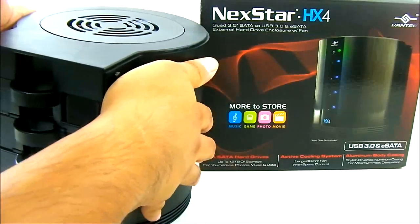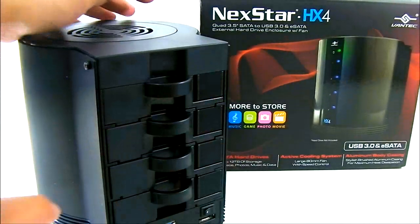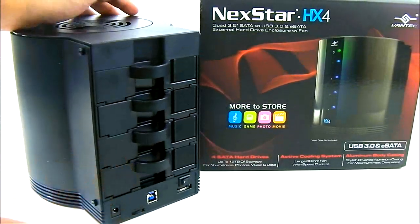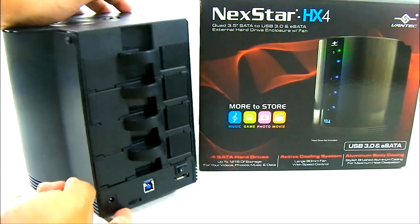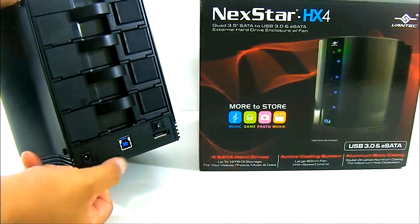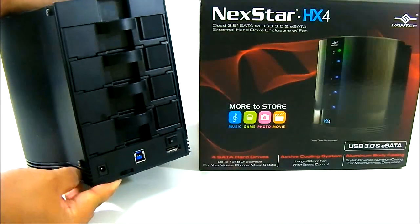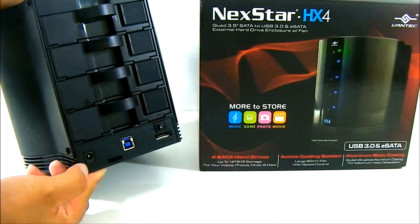For those concerned with noise, Vantec has included a switch at the rear where you can adjust the fan. You can move it to the maximum fan speed or the lowest fan speed depending on the amount of heat you need to dissipate.